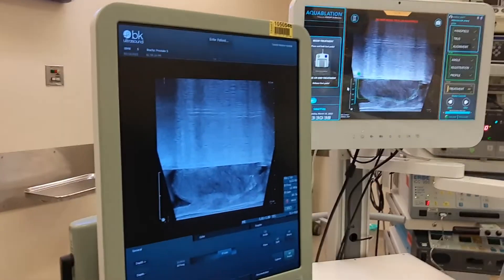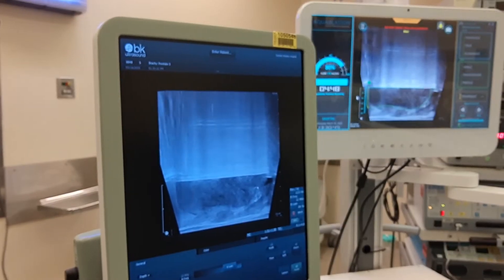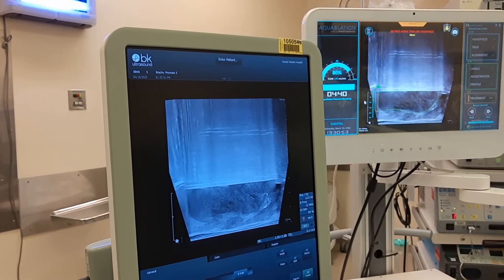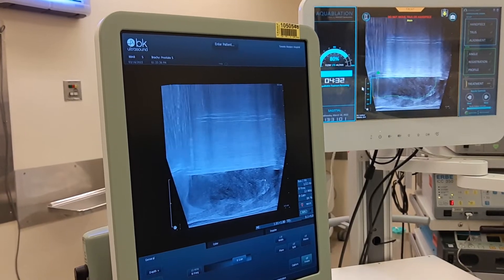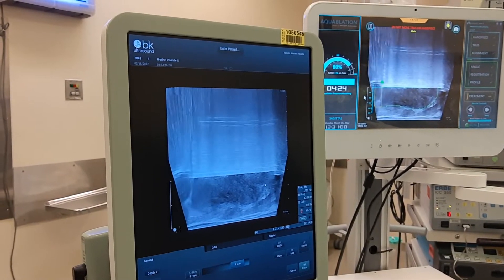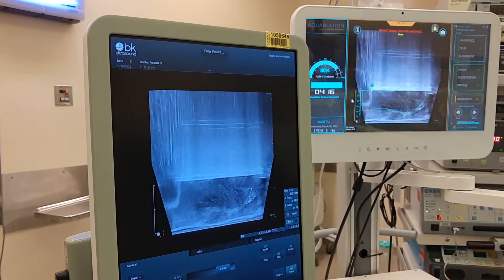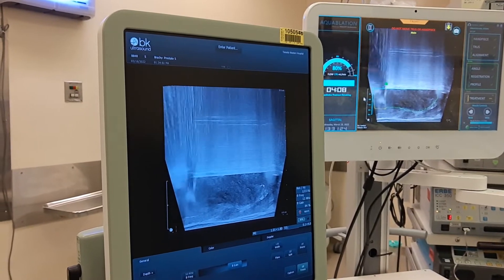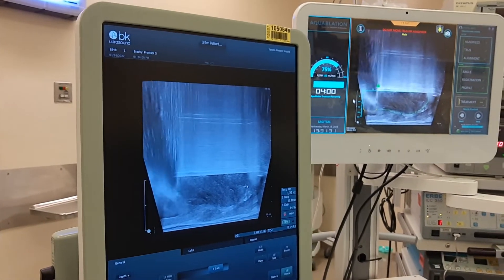We're going to get started in 3, 2, 1. So 4 minutes 51 seconds. We're coming through the front part of the prostate, which is the median lobe extending out into the bladder. You can see to the left of the yellow line the tissue essentially disappearing from view. We're coming up to 75% power as we're coming over the bladder neck.